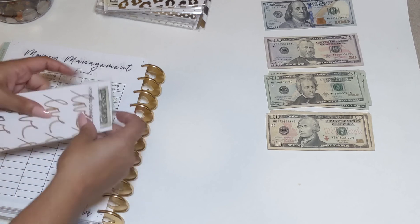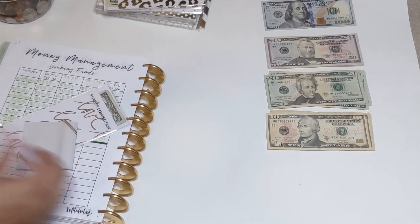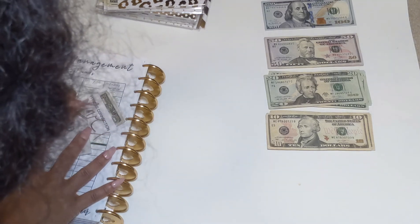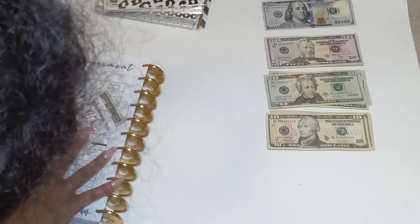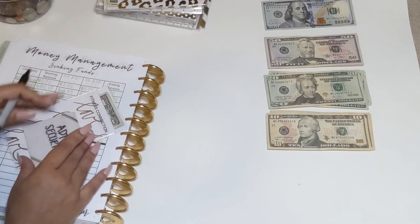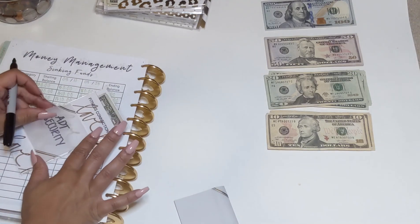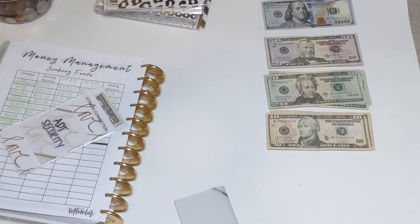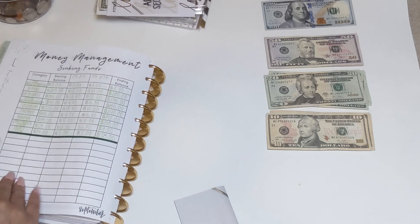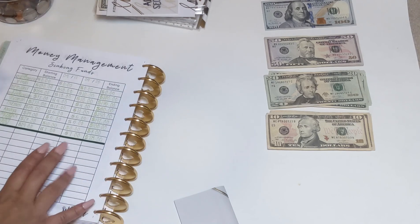I'm relabeling this envelope as ADT. The second new cash envelope I need to make is for our internet and cable, which I'll be adding $50 to.